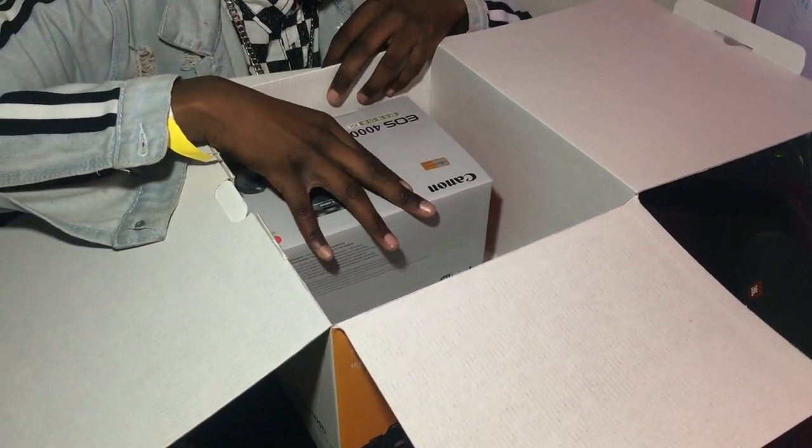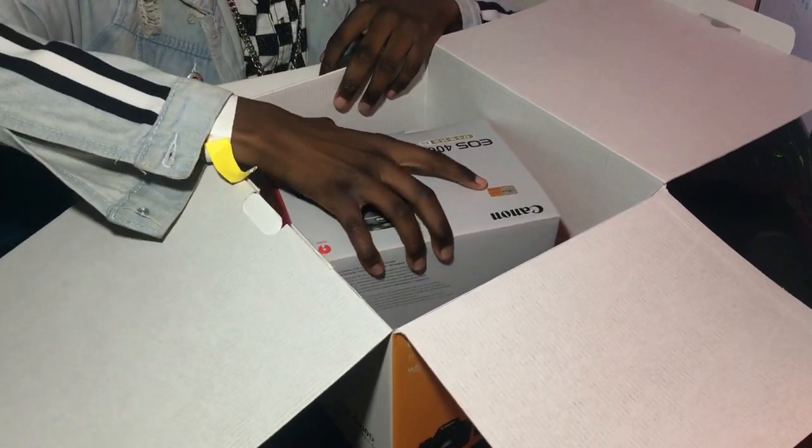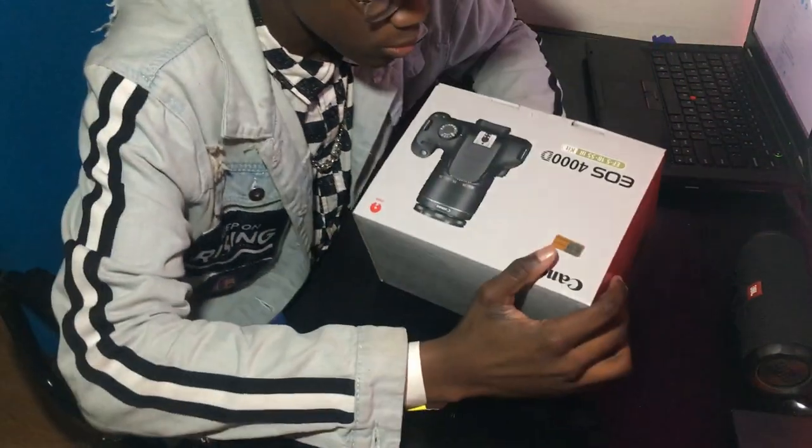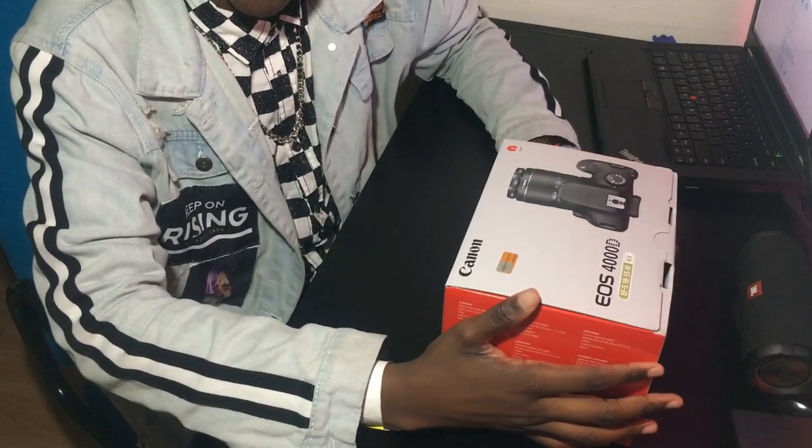Then the camera itself — it's packed in a separate box, for the reason that there's a bag inside it. I'll put this aside since there's nothing more inside it, and we go to the actual camera itself. But let's start with the boring part.